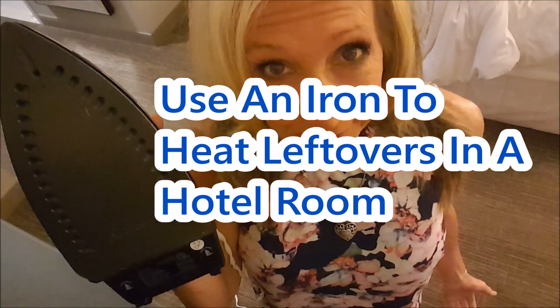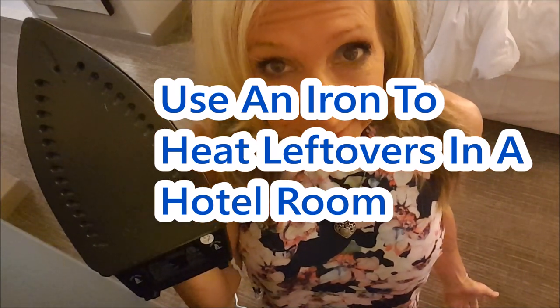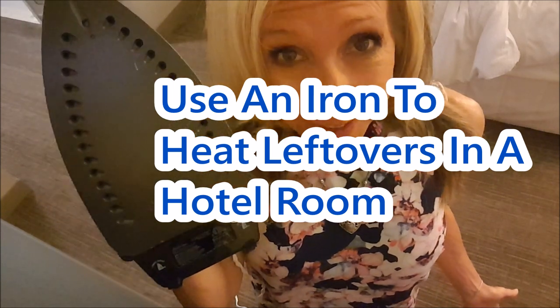You're in a hotel room and you have leftover food that you don't want to throw away. Can you reheat it with an iron? What? Yes, yes you can. Kim Downsell here, welcome back to my channel.